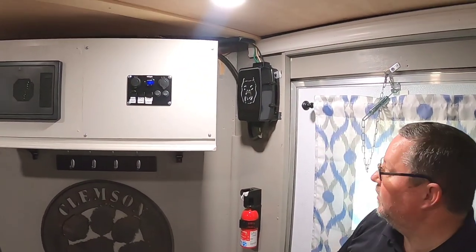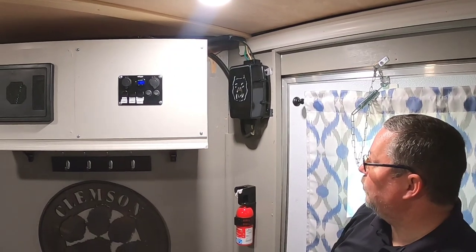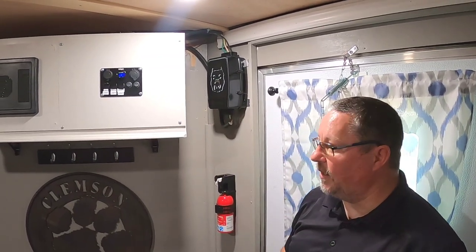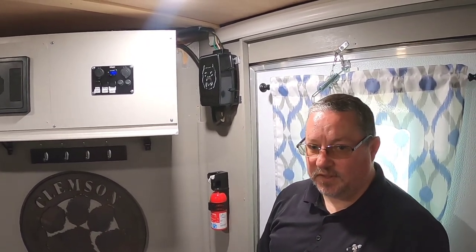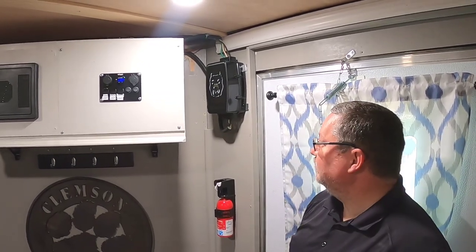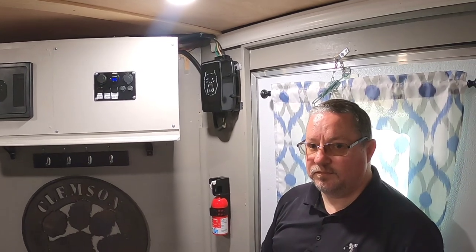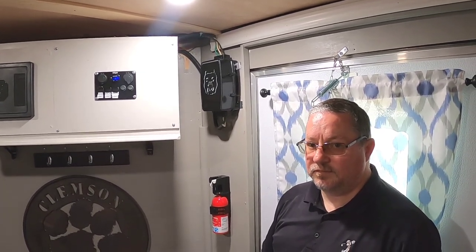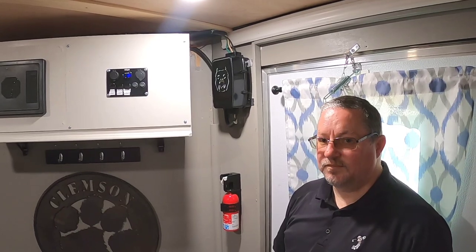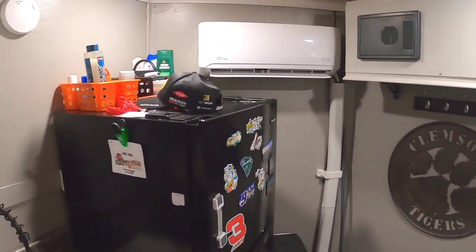The unit over there to the right is my 30-amp Watchdog - it's hardwired in. That's a surge protector and I really like it; it saved me a couple of times. It's been near some pretty bad storms and it would also let me know if there are problems with the campground power. We did a video about needing something like that. I'm going to see if they have one available in a 50-amp unit. And then you've got a standard residential type fridge - it's a 10.1 cubic foot.